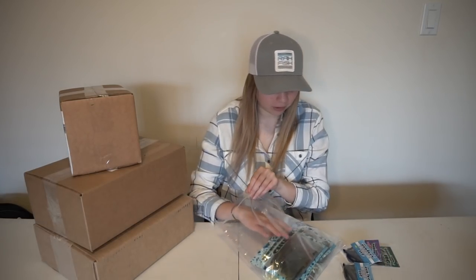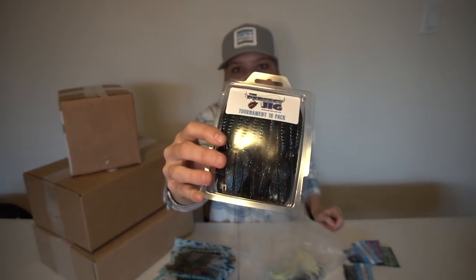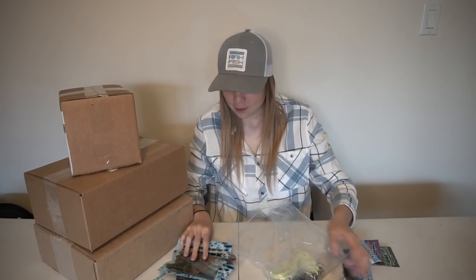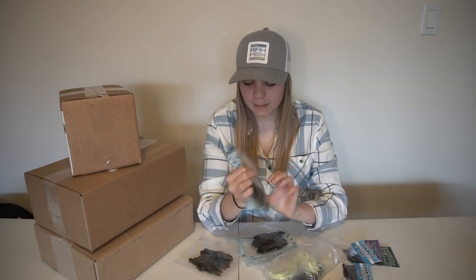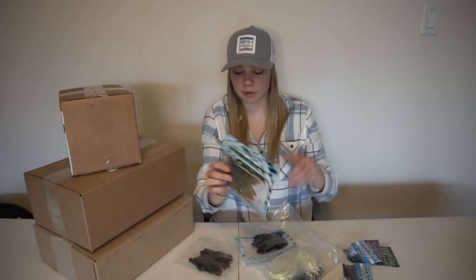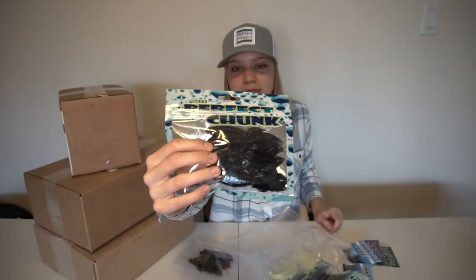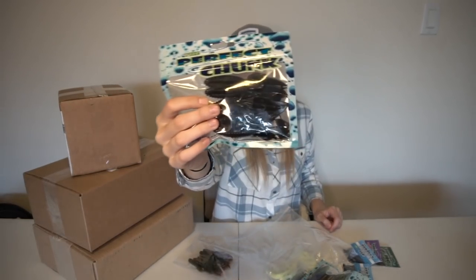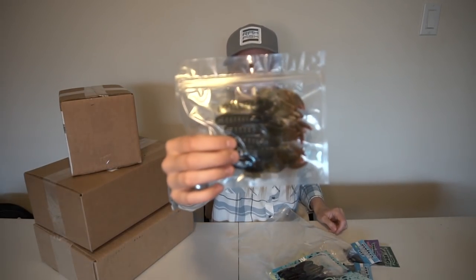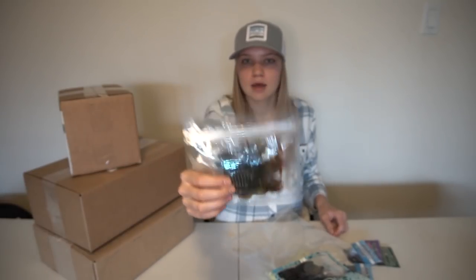Next up we got a couple — actually a lot of craws. We have some black with blue flake beavers right there. Hopefully this will last me the whole trip. We have a watermelon with the tails dipped in orange or red — imitates a craw very well. We have a black beaver, a very overlooked color. No one really throws black worms or black beavers but they do produce in dirtier water. And we have some of their craws — I've really really liked these on the back of jig trailers. It's a green pumpkin with red dipped claws.